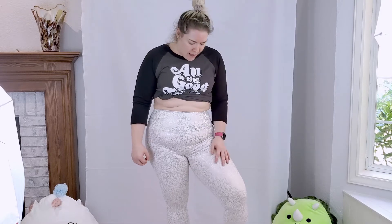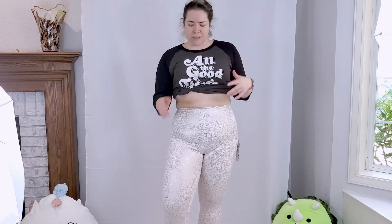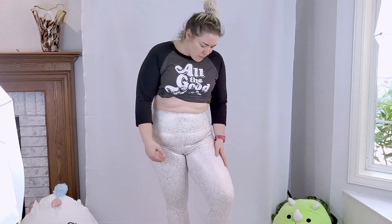Had these leggings fit — specifically from a waistband perspective — I would have kept them, because I actually don't mind the print. I thought I was going to be really wary of a white legging, but I actually really like the print. The fabric isn't bad, though it doesn't feel as breathable as the tag makes it out to be. It's just that the waistband is so uncomfortable that I definitely don't want to keep them.